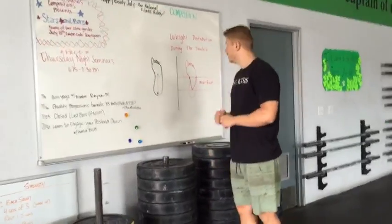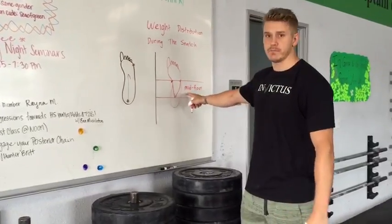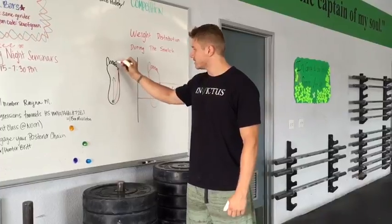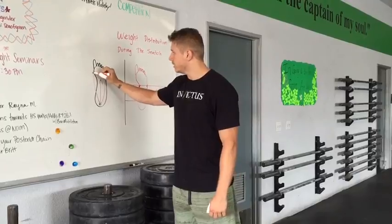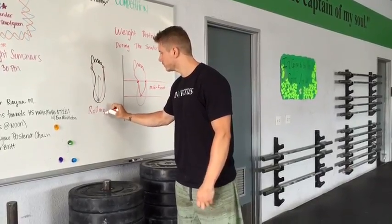Another common fault is athletes start way too far forward, as opposed to mid foot, and then they shift the weight way back, causing the toes to rise in that first pull of the snatch — and then once again you see that rolling.